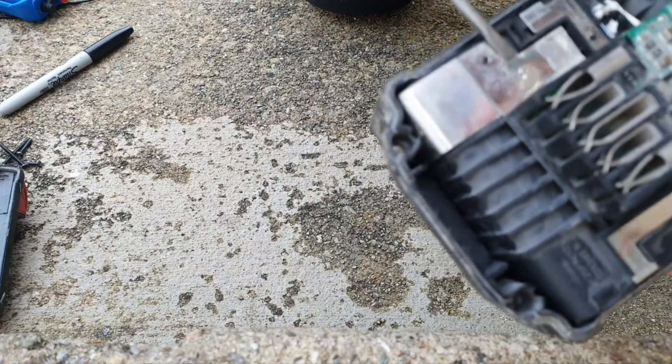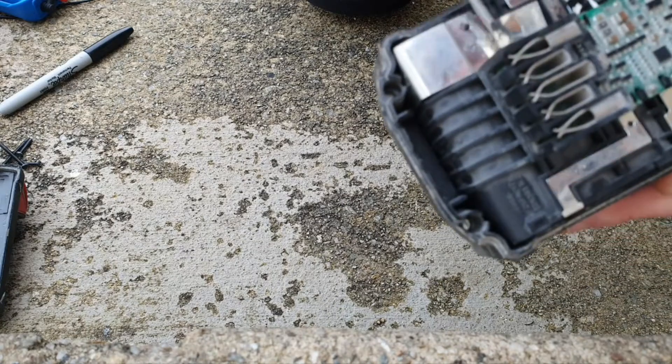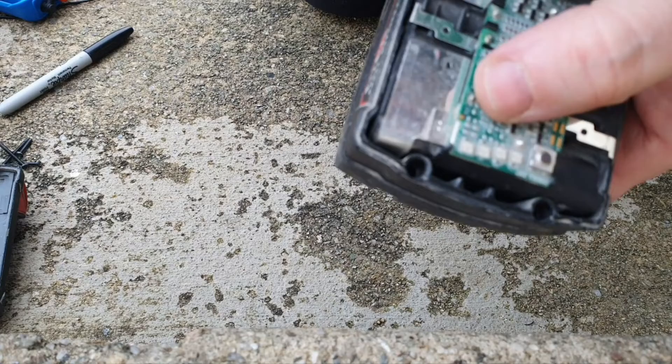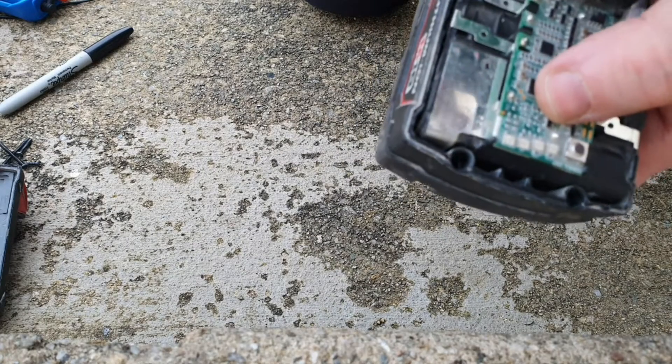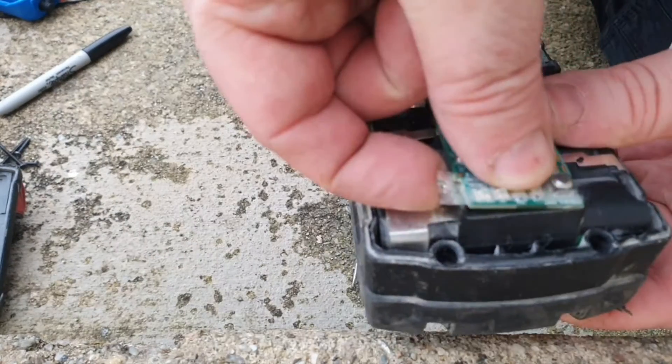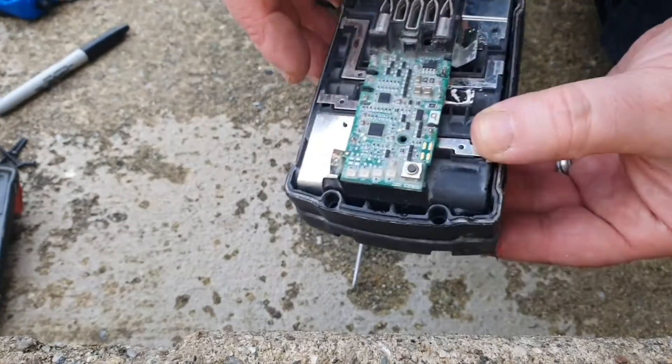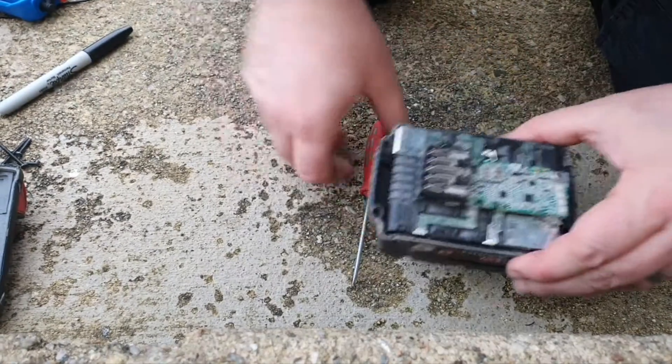Drain underneath that, pop that off — there's another one over here, pop that off as well. That's popped off now, that's the two of them disconnected. Now for the desoldering part.